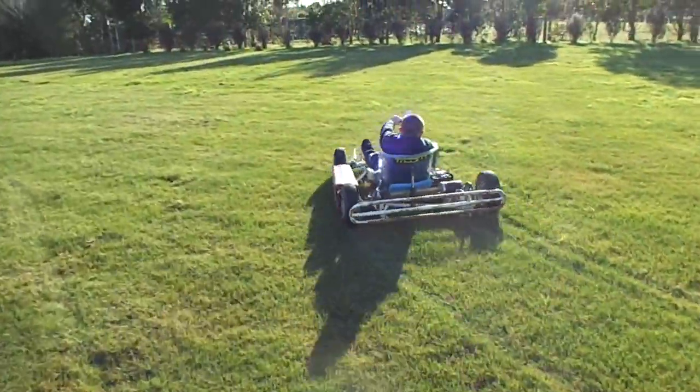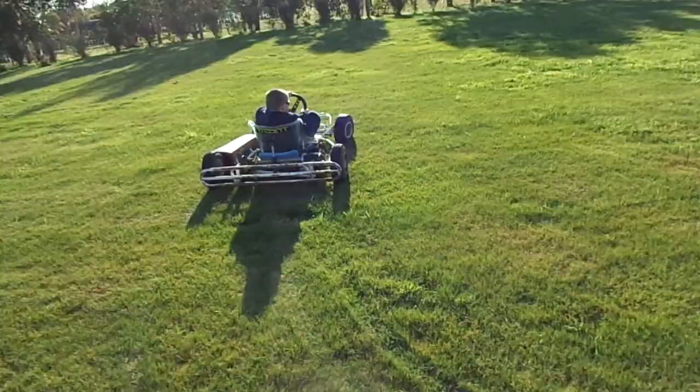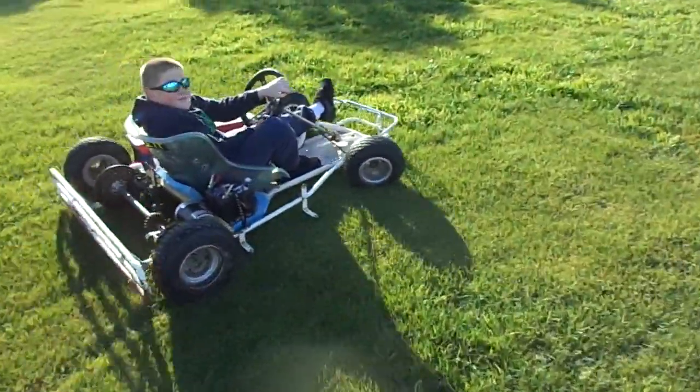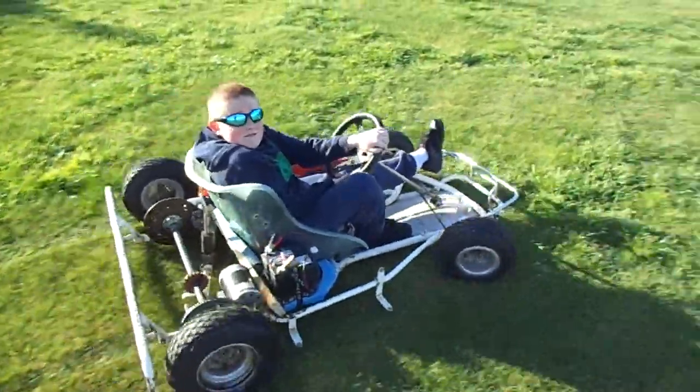Ha ha ha! The brakes work? Yep! It's pretty slow. I think we'll take it down to the road and give you a bit of a faster run, eh?